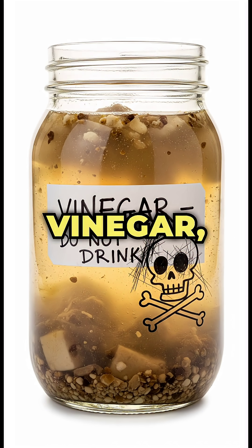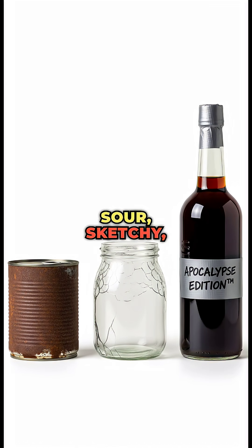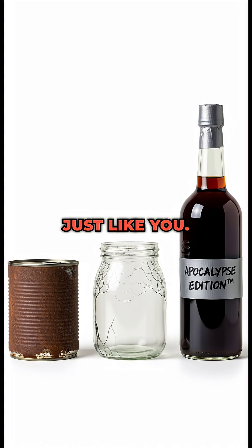And there you have it — vinegar, apocalypse edition: sour, sketchy, and slightly alive. Just like you.